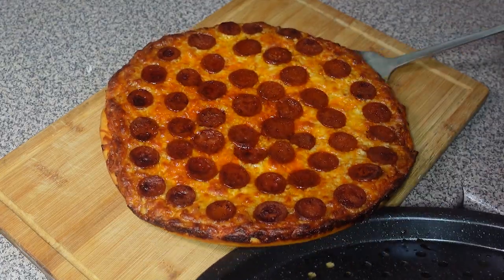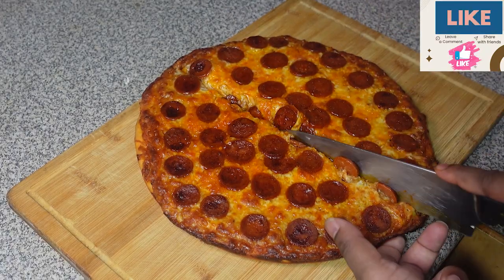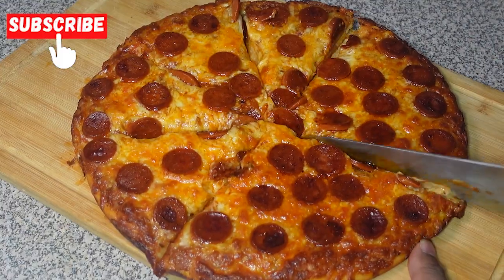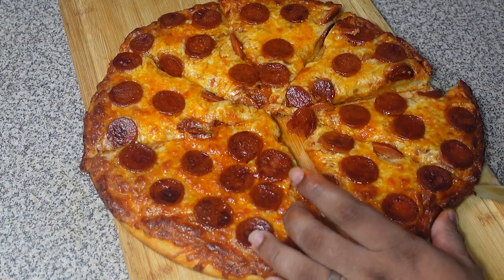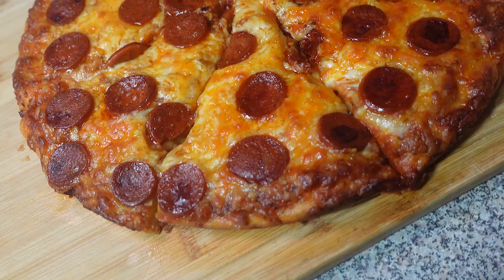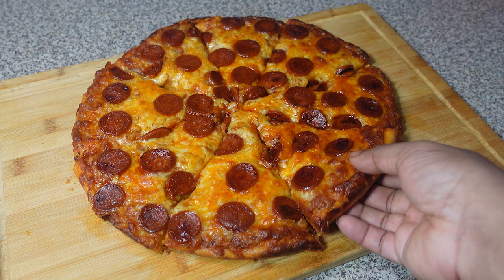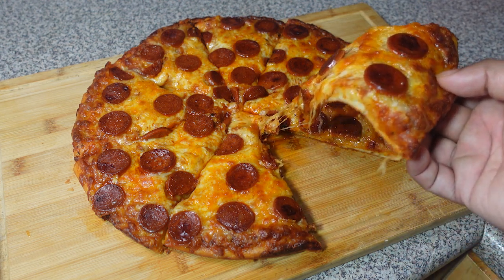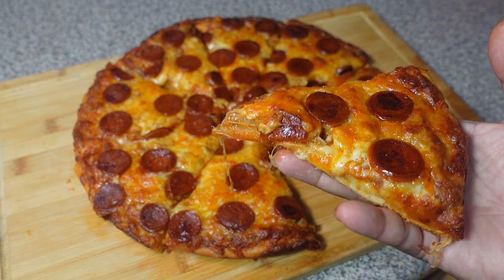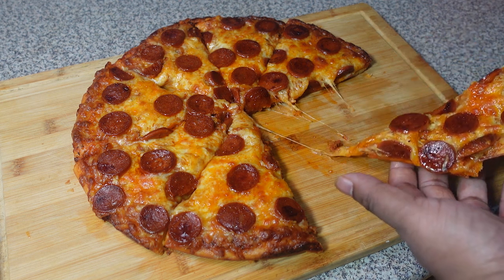Hi guys, welcome back to the channel. Craving a pizza that packs a punch? Get ready to elevate your pizza night with this incredible chorizo pizza recipe. We are combining the rich smoky flavor of chorizo with the classic comfort of pizza for a taste sensation that's sure to impress, whether you are a pizza pro or just starting out in the kitchen. We'll guide you through every step, from making the perfect crust to assembling the ultimate topping combination.